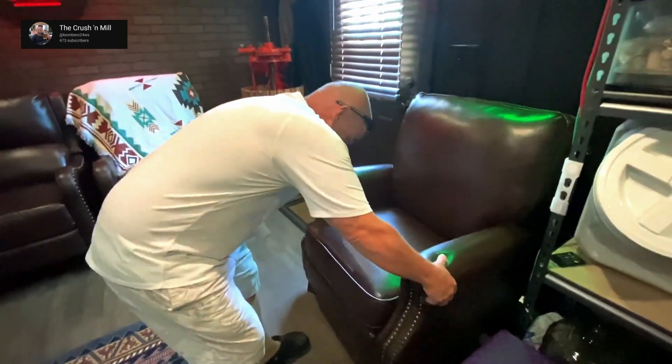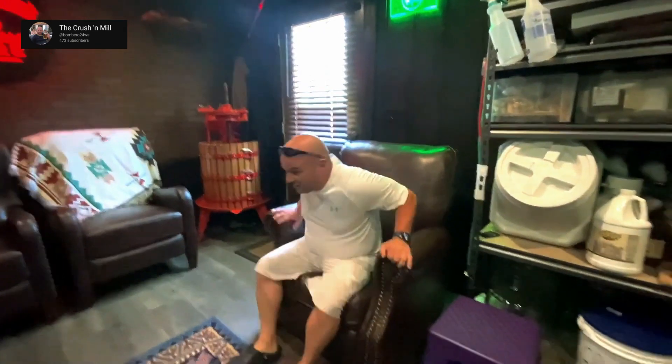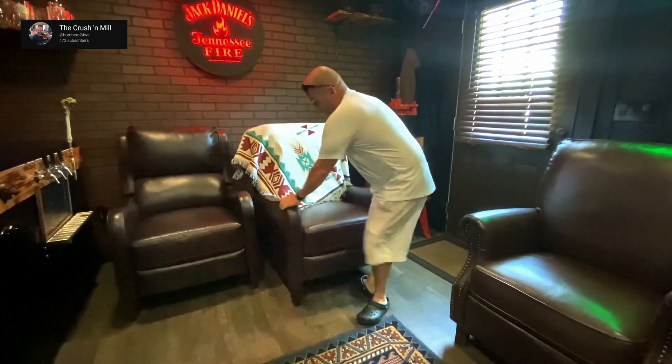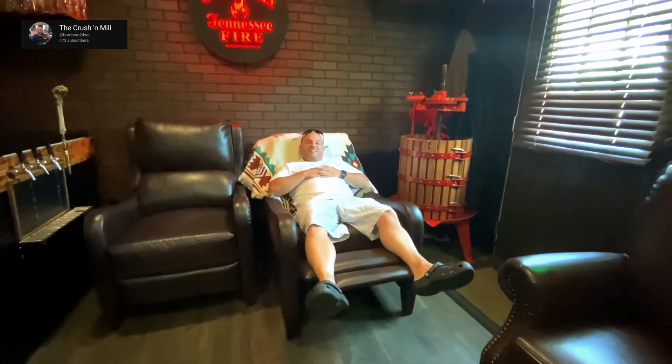These chairs, believe it or not, are from Facebook Marketplace. This one was free — they recline. Same thing with these; for the pair I paid like 25 bucks and they recline. So nice.